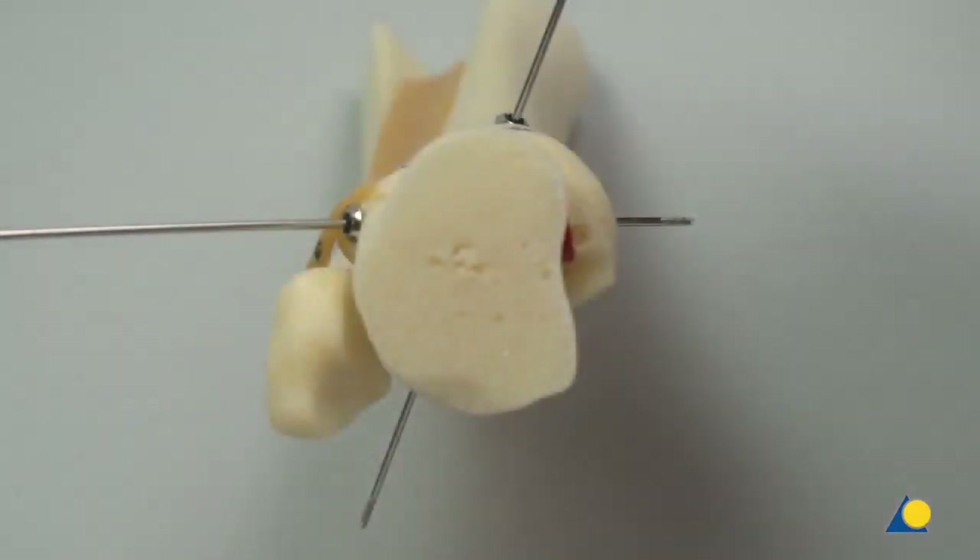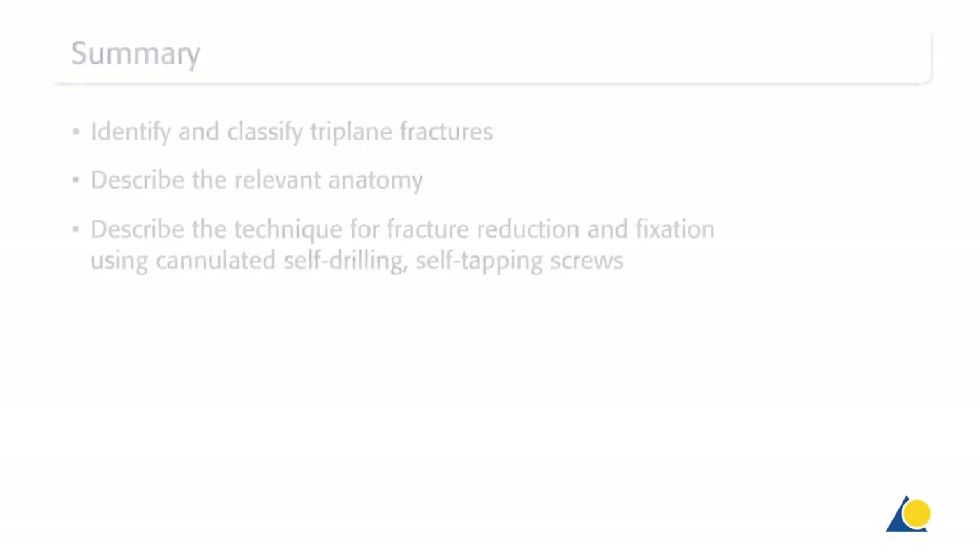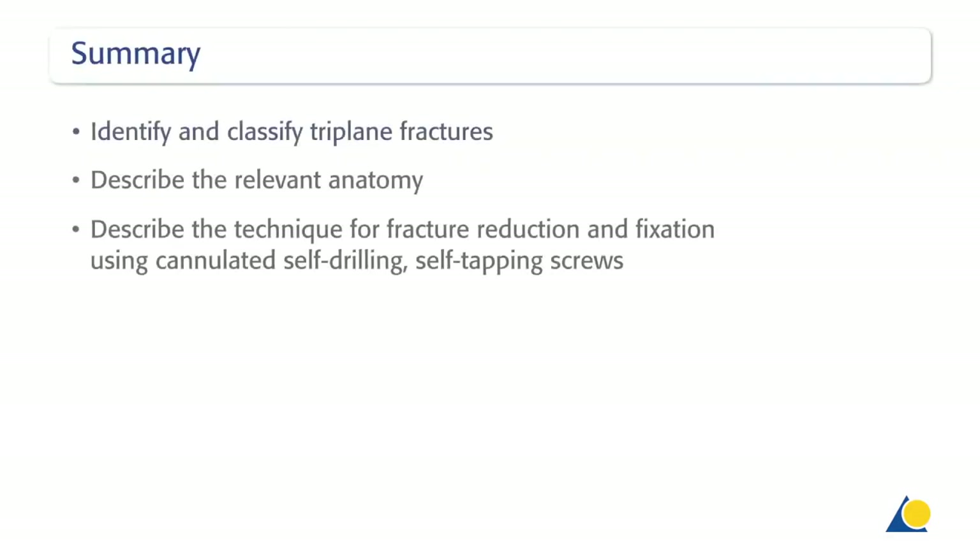In the axial view, the nearly perpendicular position of the two screws is visible. The posterior metaphysial fracture is reduced and fixed. You should now be able to identify and classify triplane fractures, describe the relevant anatomy, and describe the technique for fracture reduction and fixation using cannulated, self-drilling, self-tapping screws.